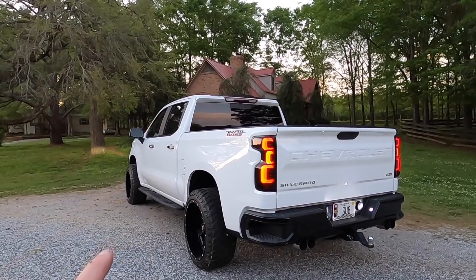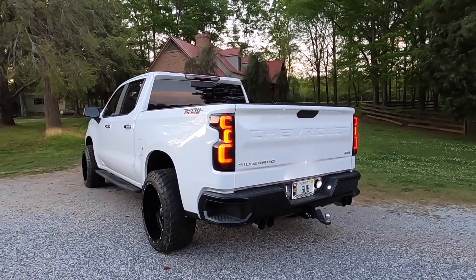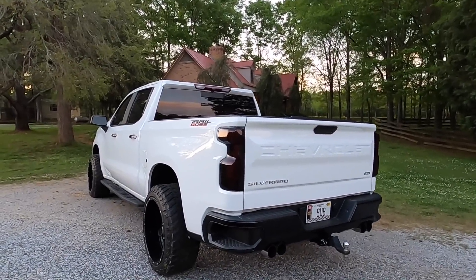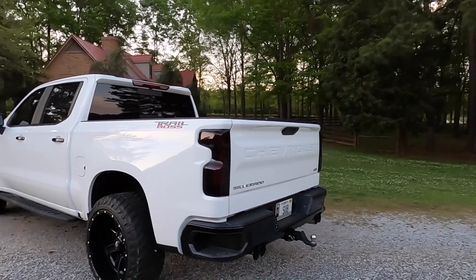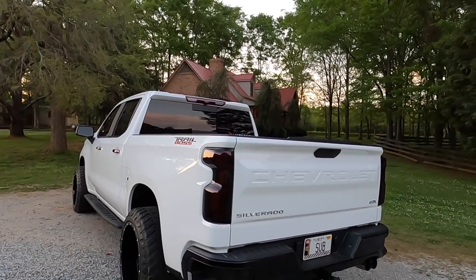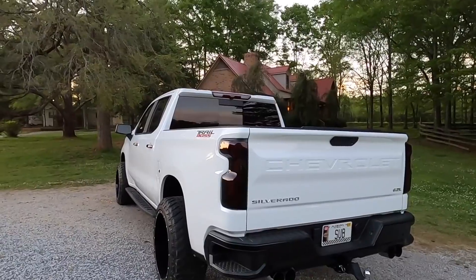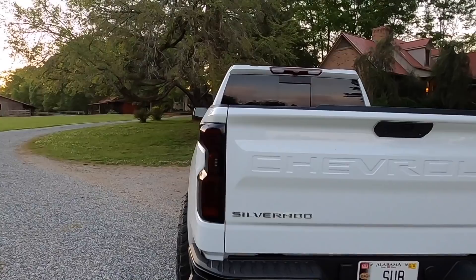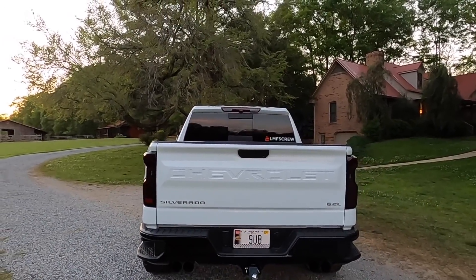This is probably my favorite thing I've done to the Trail Boss, and that says a lot — putting the wheels and tires on and the exhaust were huge too. Everything I've done to the Trail Boss is just wrapping up beautifully. They turned off on automatic — dude, I'm loving it. That's enough rambling — I'm going to throw y'all on the iPhone, check out the reverse lights and brake lights, and finish this video off.